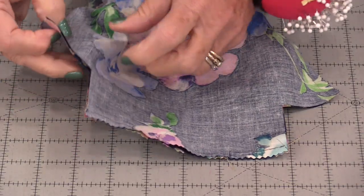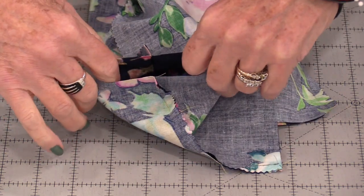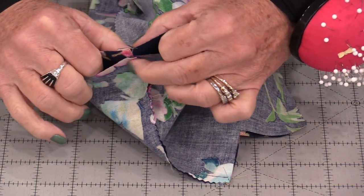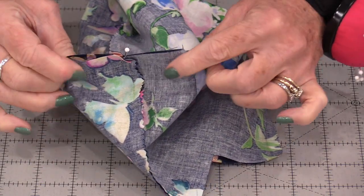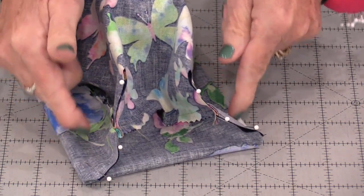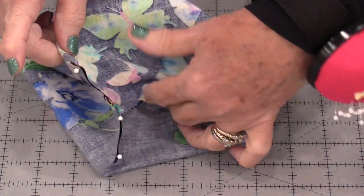To finish off the bottoms, put your fingers in those squares that you cut out and pull so that those seams line up. Have one seam go in one direction and one seam go in the other, and match those seams. Do that to both sides. Now we're going to be able to stitch and close those sides, so the only thing that's going to be open is the centerpiece.